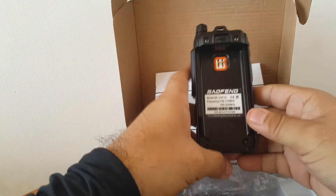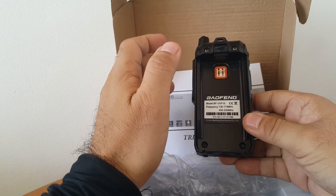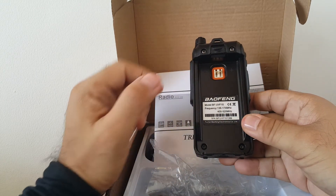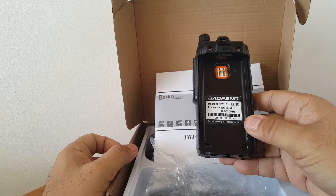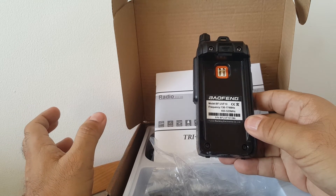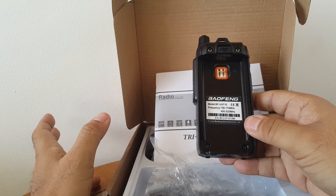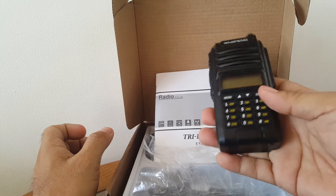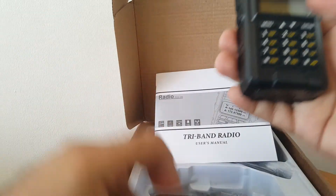The sticker here says 400 to 520, but when I try it, it's actually 400 to 480. Then if you add the 220 to 260 band — because in some countries, frequencies are locked to a certain range, that's the legal frequency given. When you buy a radio from their country, it's locked to a certain range. But with Chinese radios, the frequency range is very wide.